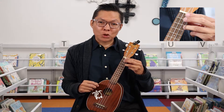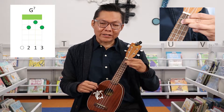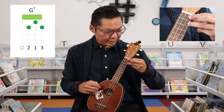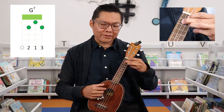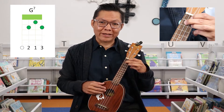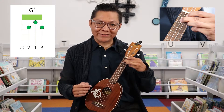Moving forward, the next chord I want to show is the G7. For your finger placements, you want your ring finger on the second fret, your index on the first, and your middle finger also on the second fret. This last string is going to be open as well. Use the chord diagram to get a clear idea of finger placement. When you play, this is going to be your G7.